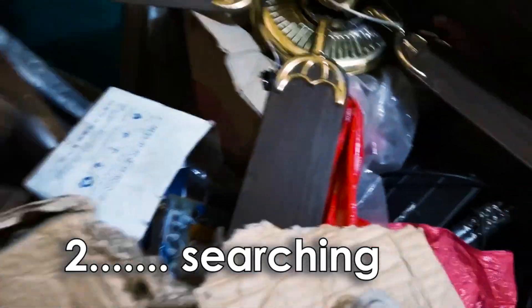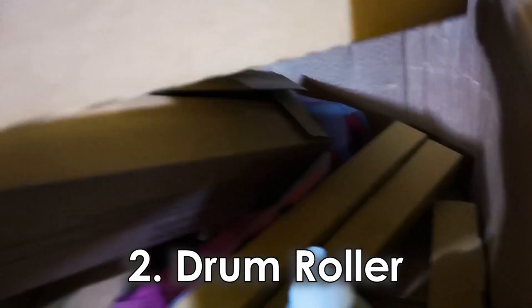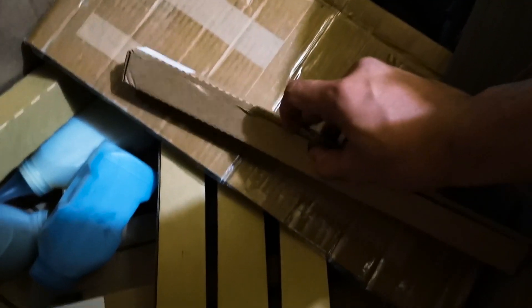Ito. Palit tayong drum blade. And drum blade. At saka drum blade. At saka ito. May mga bago. At saka ito. At saka ito. Pagtan din natin ng roller. So ito yung roller guys. Saka pagtan din natin ng ano pa ba yung papalit natin.